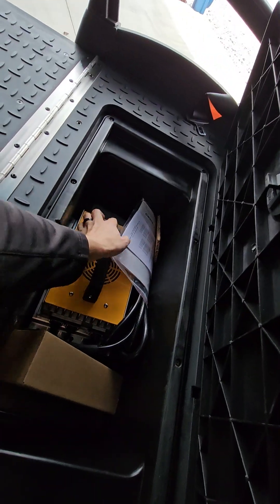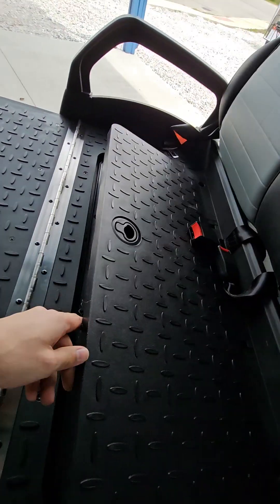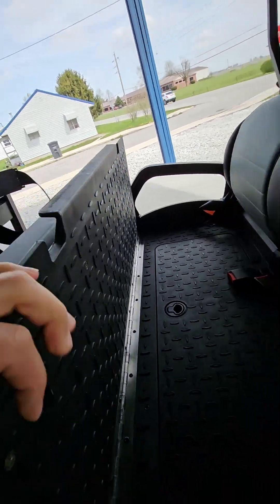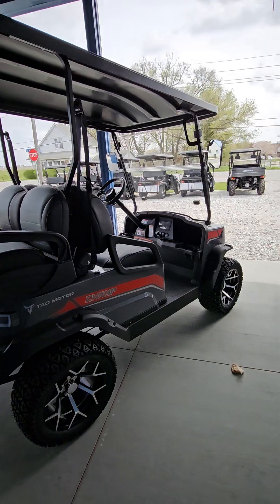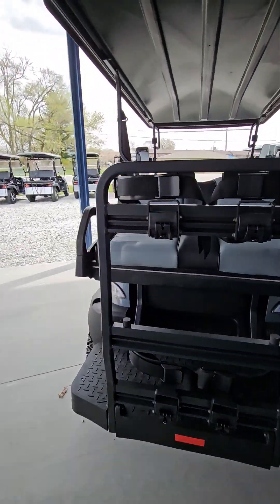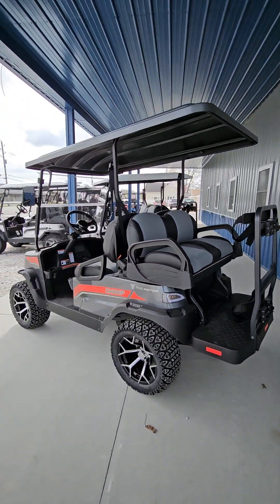This is what your charger looks like — a 10 foot charger, so you don't have to move a lot of stuff in your garage to charge it. I think for the price you can't beat it. One year warranty on the cart, six months on the batteries.